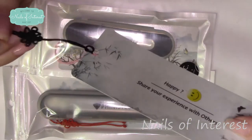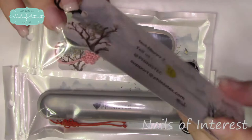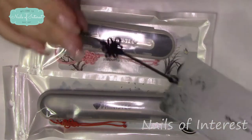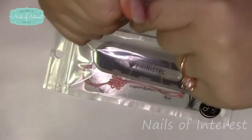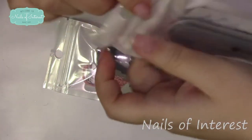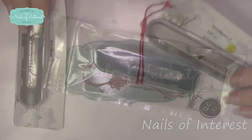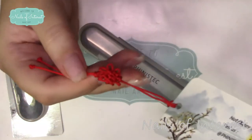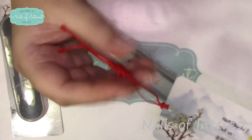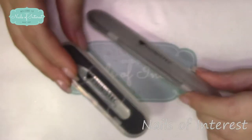It also comes with these cute little bookmarks. It says if you're happy, share your experience with others; if not, you can contact them at their email. Very cute. I went ahead and opened them all up for you — each has a lovely bookmark with a gorgeous braided knot on the end. I love these; I'll be putting these in some cookbooks. These alone make a great gift.